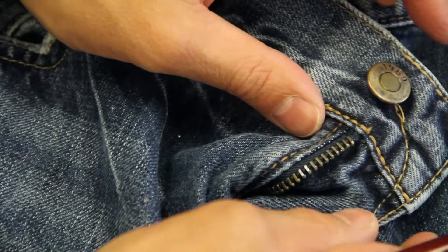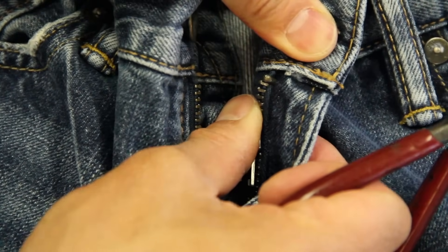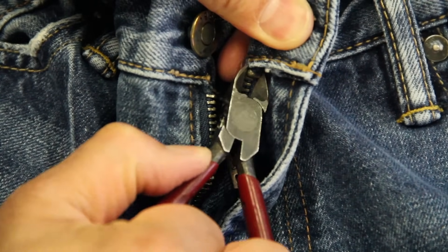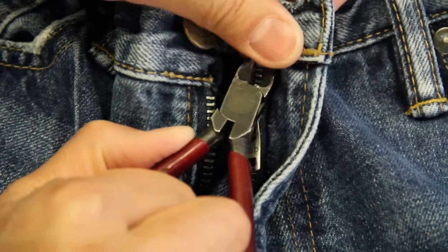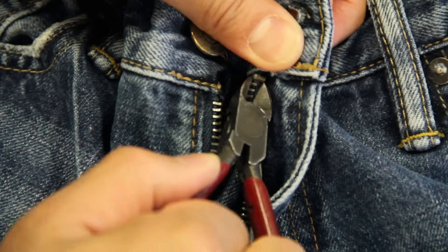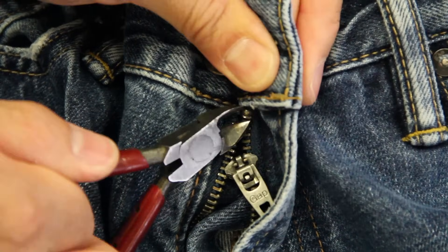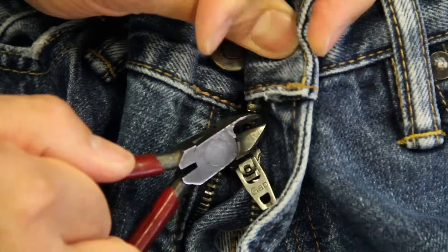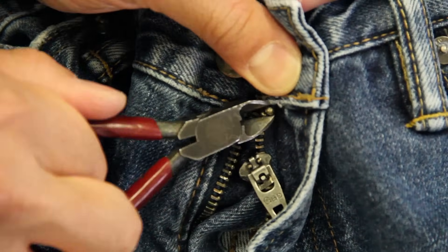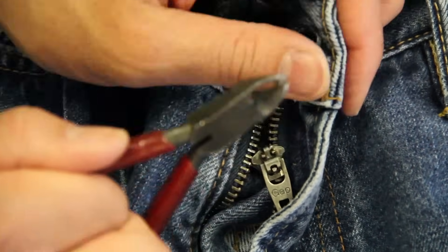You're going to do the same thing with the other side. Turn this over and take off that top stop. Same idea — get the pliers right underneath it and just give it a little squeeze and it should pop right off. I know it's a little bit hard to see but the sewing has made this fold right over the top stop. It will just pop right off. So I have this top stop off — put it aside.